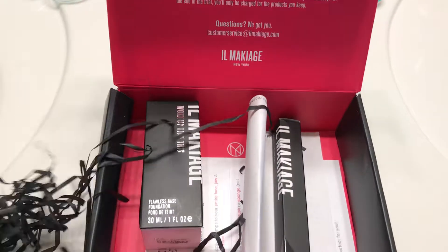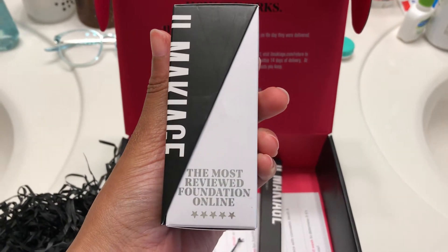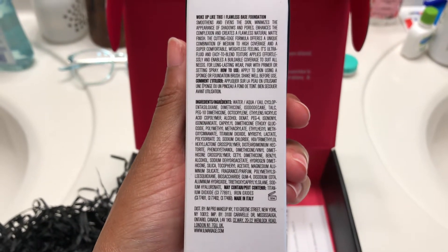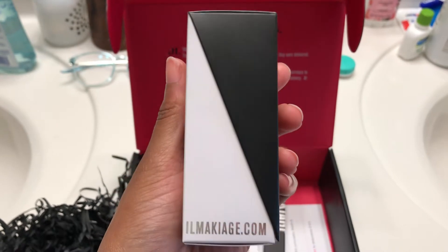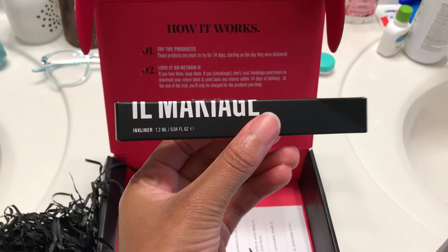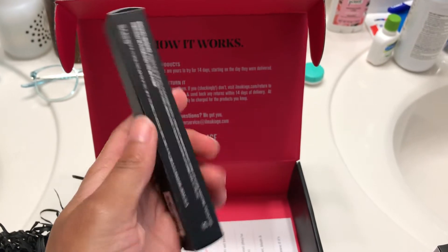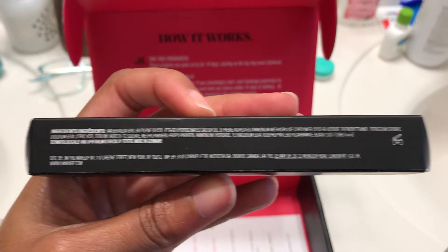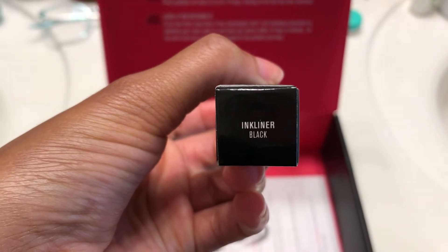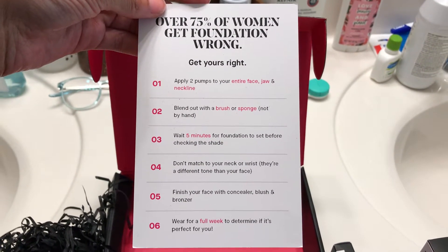I thought I would give it a shot. I started off by taking a foundation quiz online at the website, and it was very interesting. I thought it was a very vague quiz so I actually took it twice, just to double check that I would get the right shade and match. They also brought me an eyeliner along with it, which was really sweet, so I'll be doing a product review on the foundation and eyeliner.